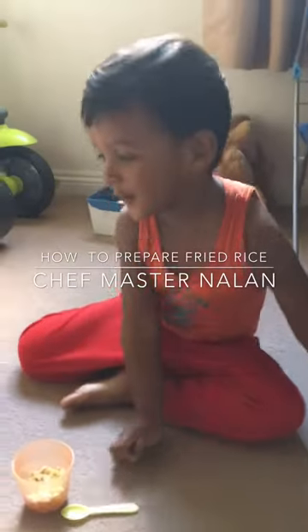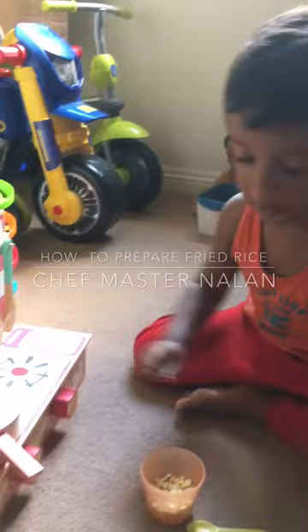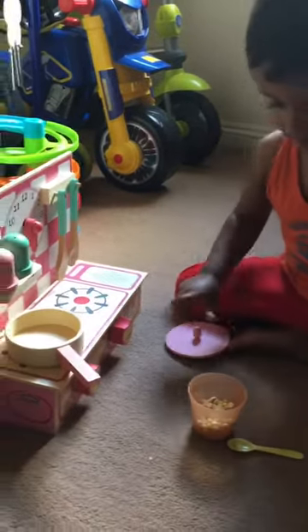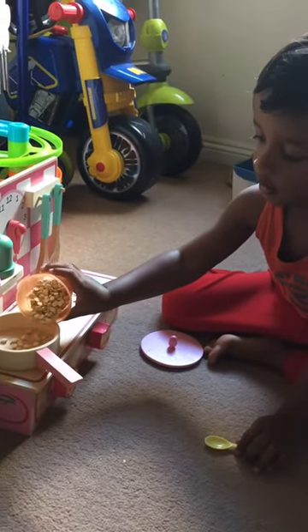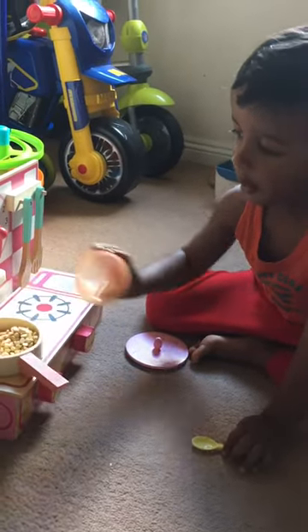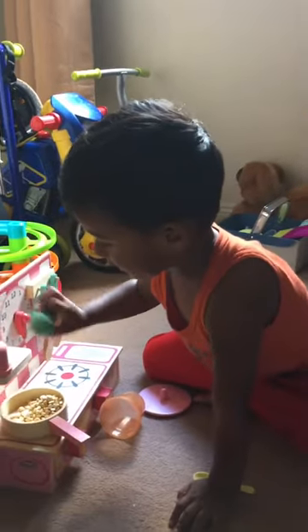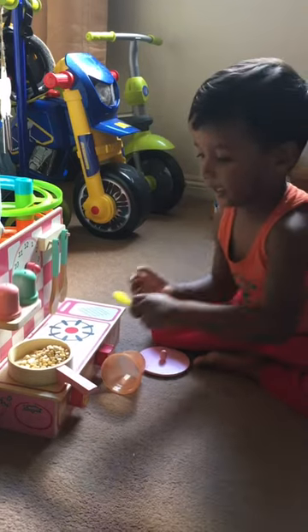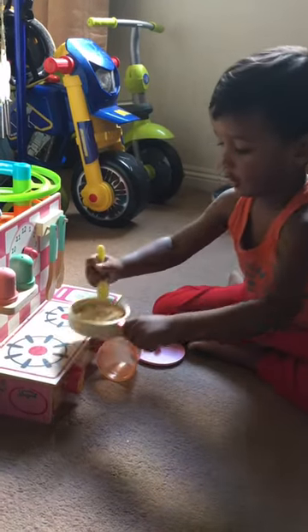Hello, I'm going to show you how to make... I'm just going to do that. And then, couple that salt and pepper. And then, make some more food like this.